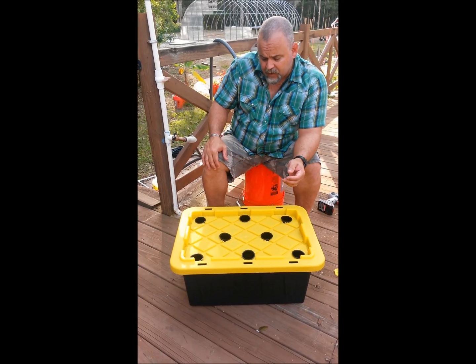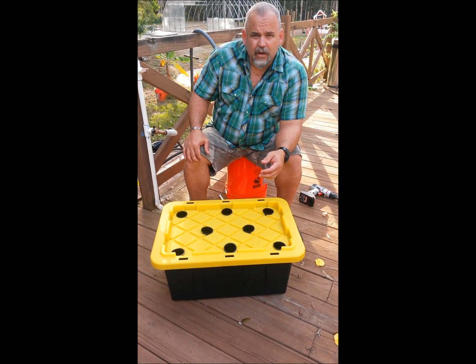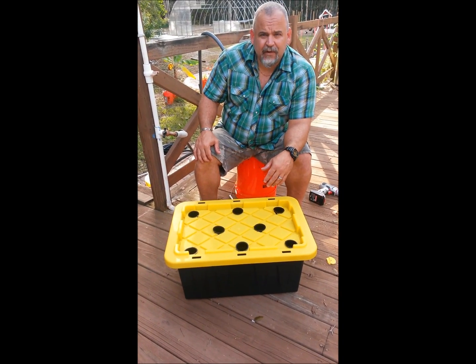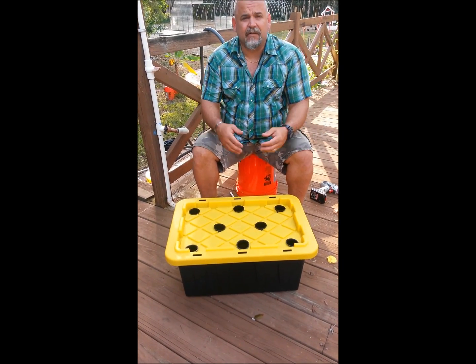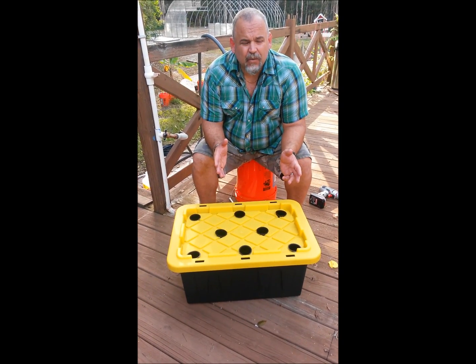My last one ran for two to three months as we were cutting lettuce off many times a week, feeding my family of four — two adults — salad or lettuce with dinner plenty of times. Getting plenty of lettuce out of a box about the same size as this. You can obviously ramp this up to as large as you'd like as long as you have a big enough container.